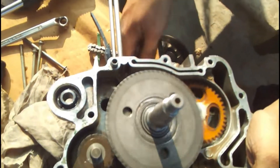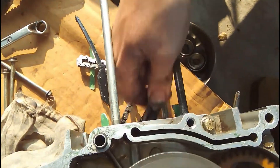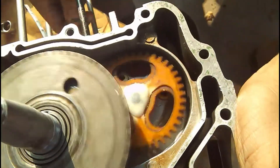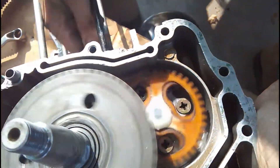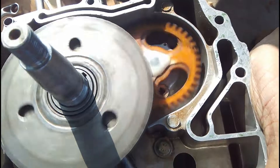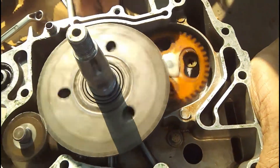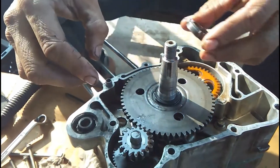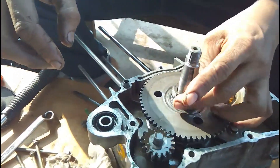When the starter motor is fitted, the outer gear on the crankshaft and the gear connected with the starter motor will remain stationary while the engine is running, and will only turn when the starter motor is turning the engine. Finally, a washer is placed and a nut is tightened to keep the gear in place.